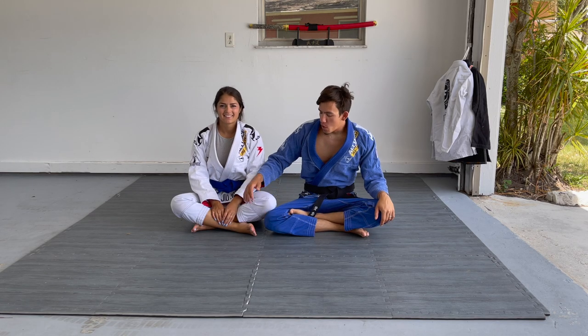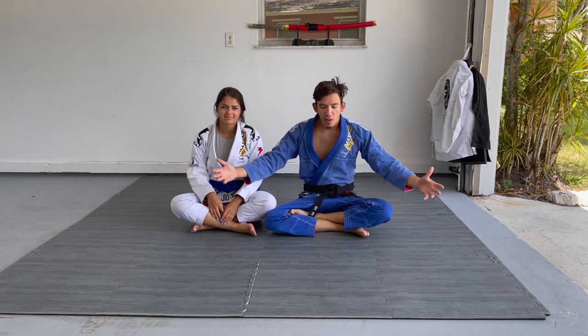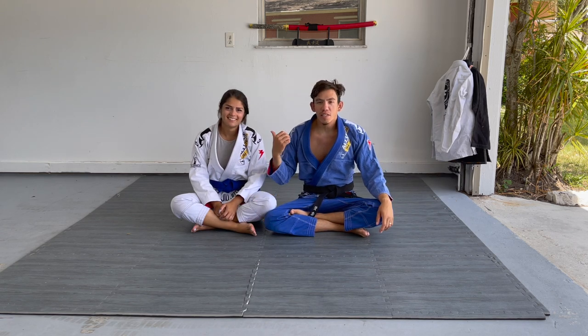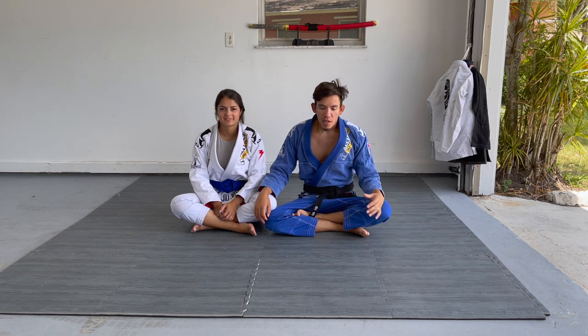What's up guys, everybody's here for another video, as usual here with my wife Bruna. If you've been watching my channel lately you know that we are currently in the garage of our new home. I apologize for the birds — they will not stop chirping — but don't worry guys, very soon we're gonna have an AC in here, some new mats, it's gonna look a lot better and there won't be any background noise.